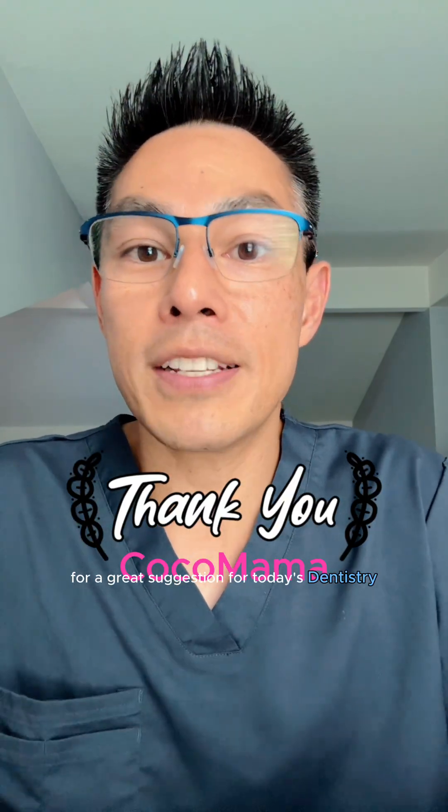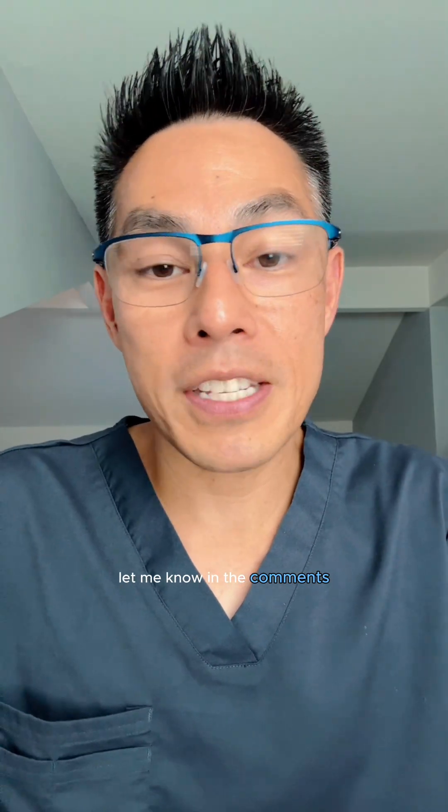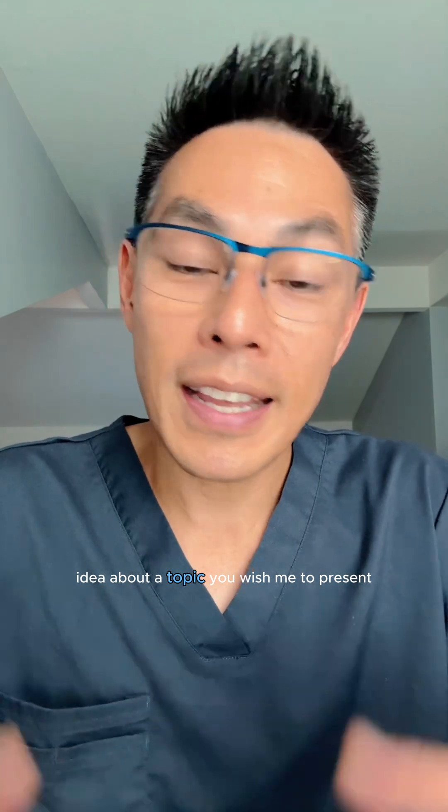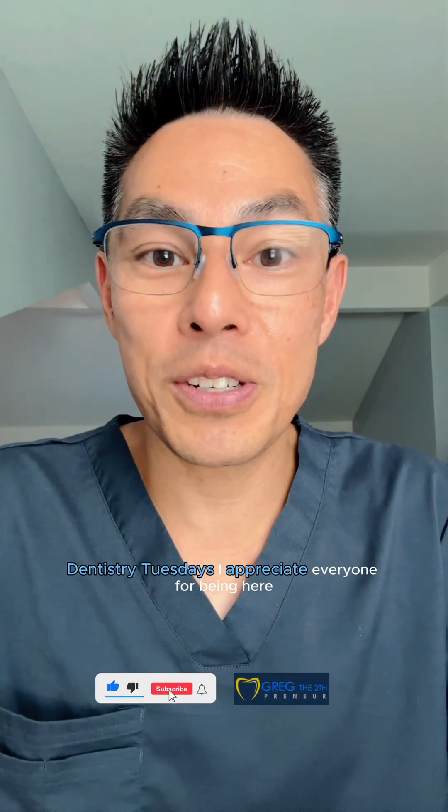Thank you Coco Mama for a great suggestion for today's Dentistry Tuesdays topic. If you have any further questions, let me know in the comments. If you have another idea about a topic you'd like me to present, let me know in the comments as well. I thank you for joining me on my Dentistry Tuesdays. I appreciate everyone for being here. Thanks and bye-bye.